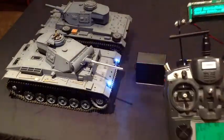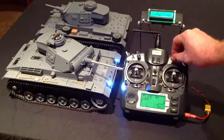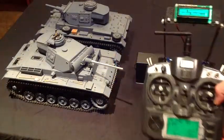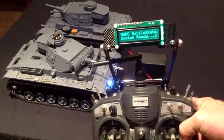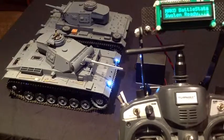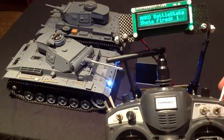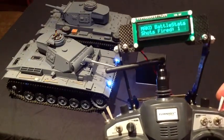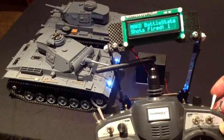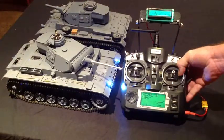It will just return the information — Mako battle stat system ready. It'll just sit like that until something happens on our tank. Our tank is on now. If we fire our tank — fire a shot from our tank — what will happen, as you can see, the screen has just changed and now says 'Shots fired: 1.'